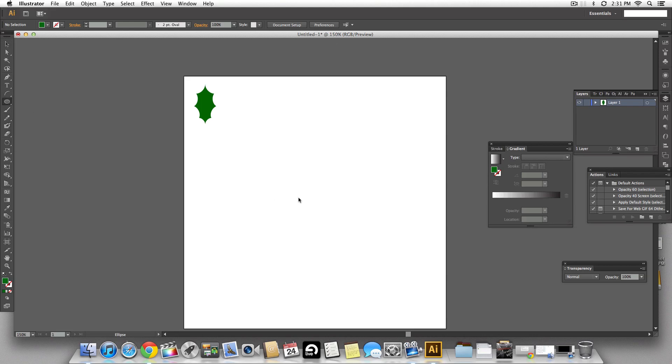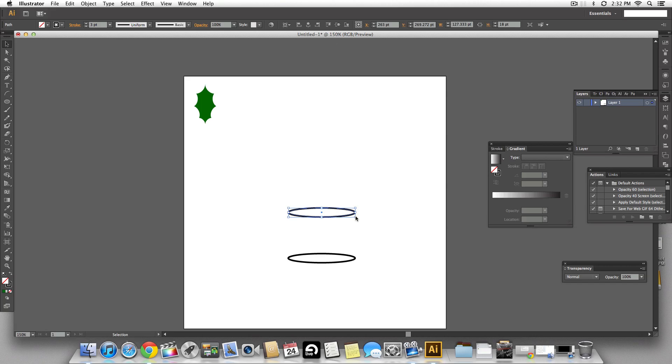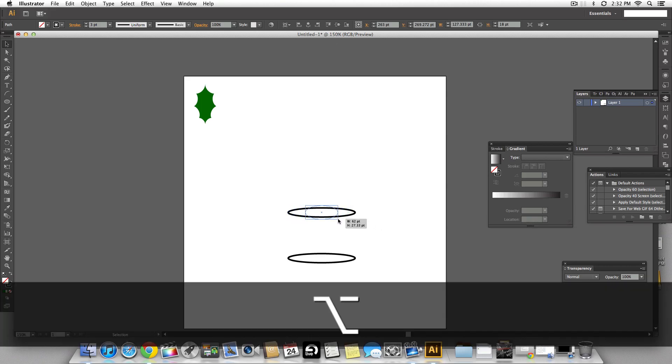Now let's create a bell. I'm going to select an ellipse and create a narrow horizontal ellipse — this is going to be the bottom of our bell. Let's make the fill none and give it a black stroke, using three points for the width. Holding the option key, make another ellipse on top for the top of the bell and resize it until it looks correct.